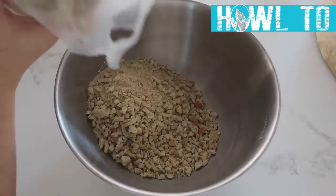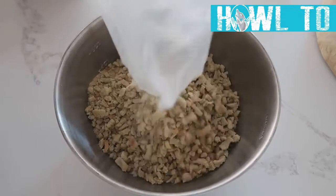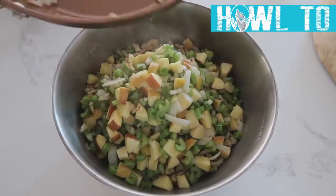In a separate bowl, add 10 cups of stuffing — yes, 10; this makes a lot. Then pour your butter-vegetable mixture over the stuffing once the vegetables have softened a little bit.